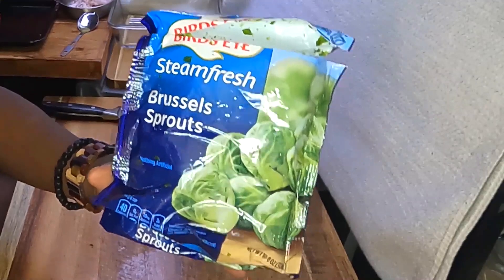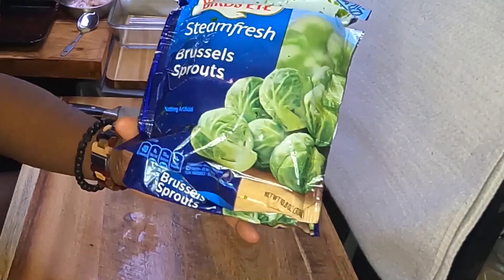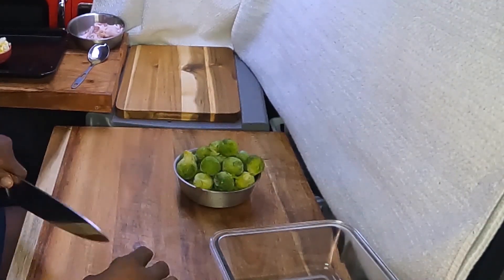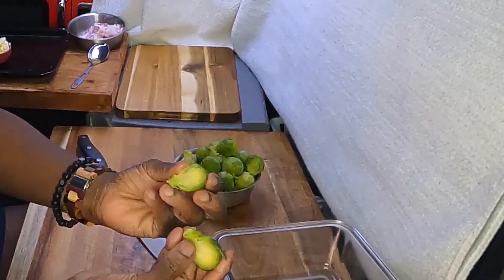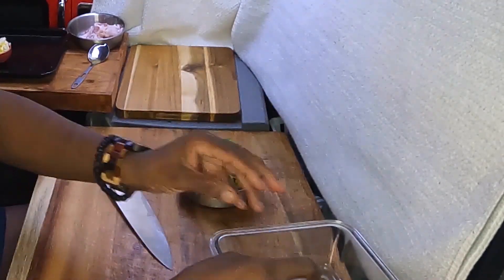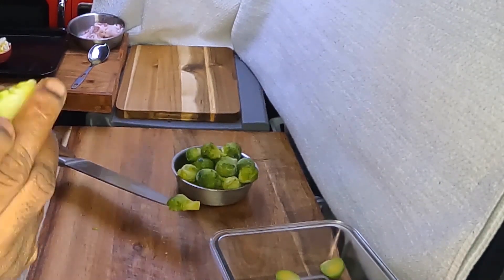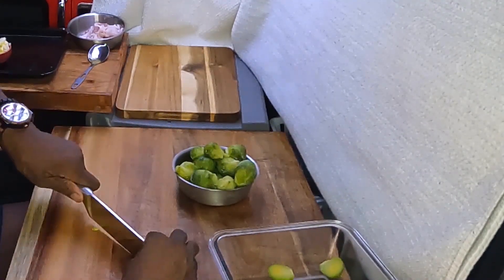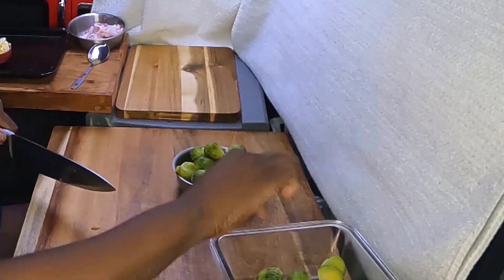What I have here is steamed fresh Brussels sprouts. I'm going to use this whole 10-ounce bag. We have a baking dish here — put them in half. You might not like these, you think you might not like these, but cooked this way I think you might. Just give them a shot.